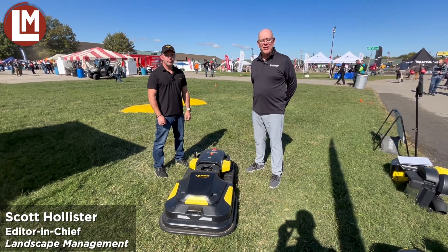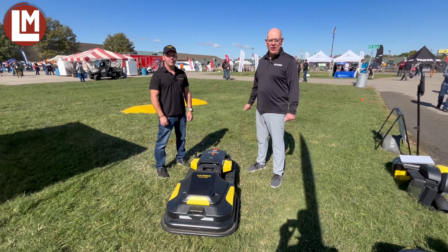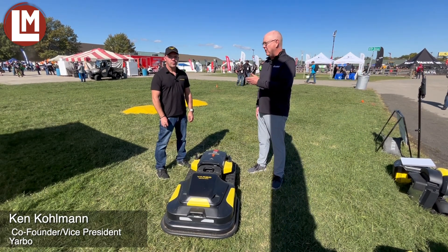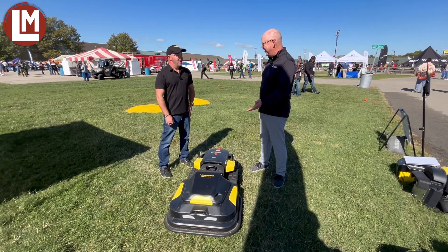Hi everybody. It's Scott Hollister with Landscape Management Magazine. A beautiful second day in Louisville, Kentucky. We're in the outdoor demo area with our friends from Yarbo. Ken Coleman is here. Ken, tell us about what we're looking at here. I'm sure this is attracting plenty of attention out here today.